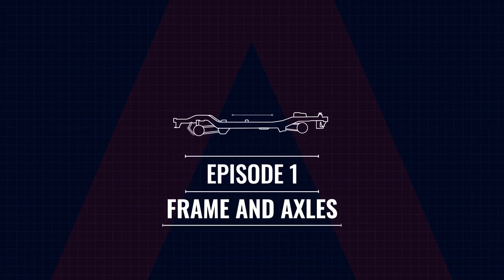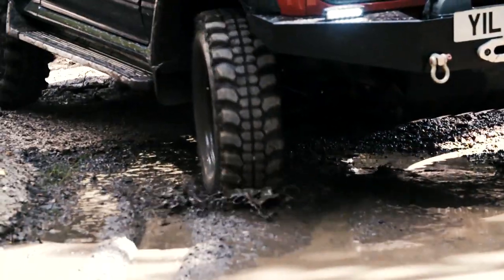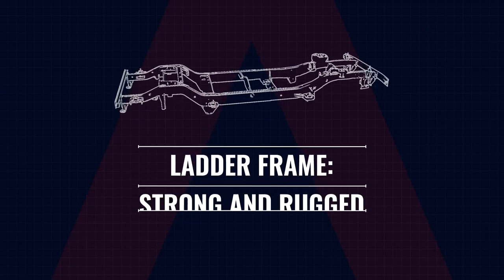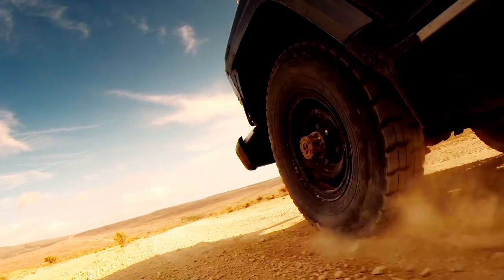Fancy taking a look? Why not join me. INEOS say they're building the Grenadier using a classic 4x4 blueprint, so for them there was only one type of chassis to choose. A ladder frame is the only way to build a proper off-road 4x4 vehicle.